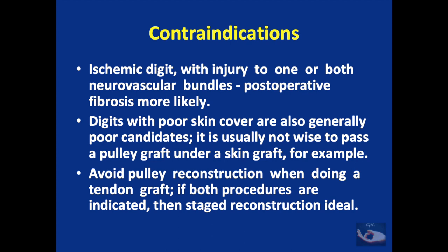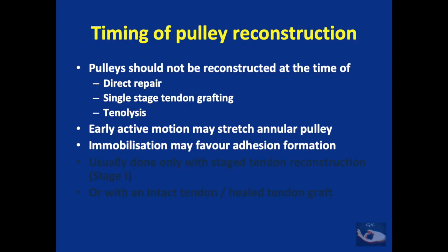Contraindications include an ischemic digit with injury to one or both neurovascular bundles, which leads to more post-operative fibrosis and may compromise results. Digits with poor skin cover are also poor candidates; it is not wise to pass a pulley graft under a skin graft. Pulley reconstruction should be avoided when doing a tendon graft — if both are indicated, staged reconstruction is ideal. The pulleys should not be reconstructed at the time of direct repair, single-stage tendon grafting, or tenolysis, because early active motion protocols may stretch the reconstructed pulley, and immobilization may favor adhesion formation.